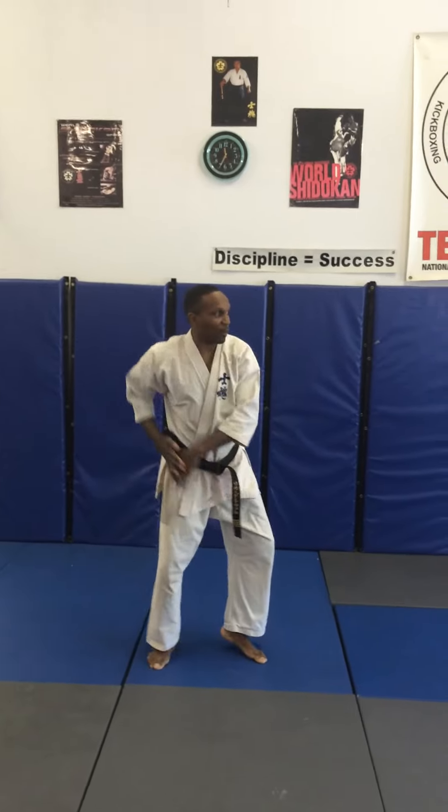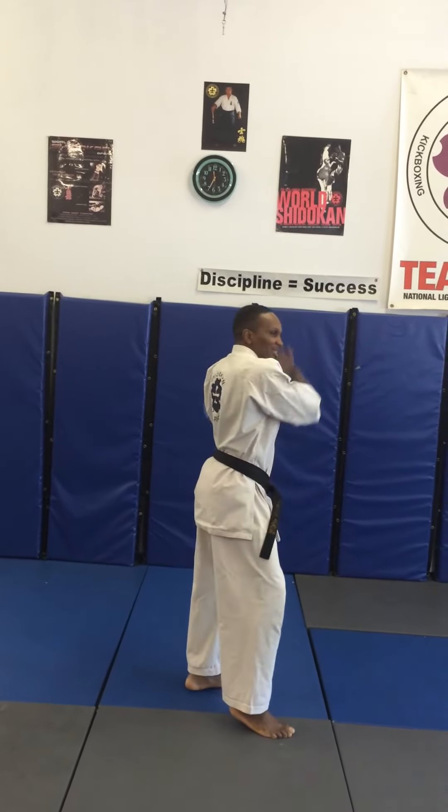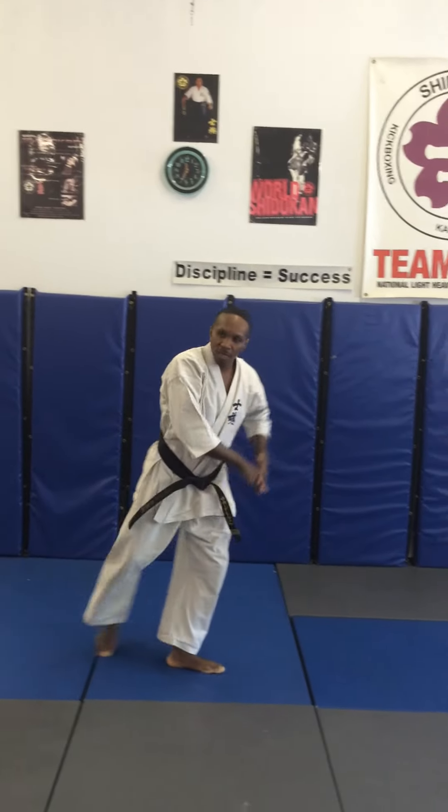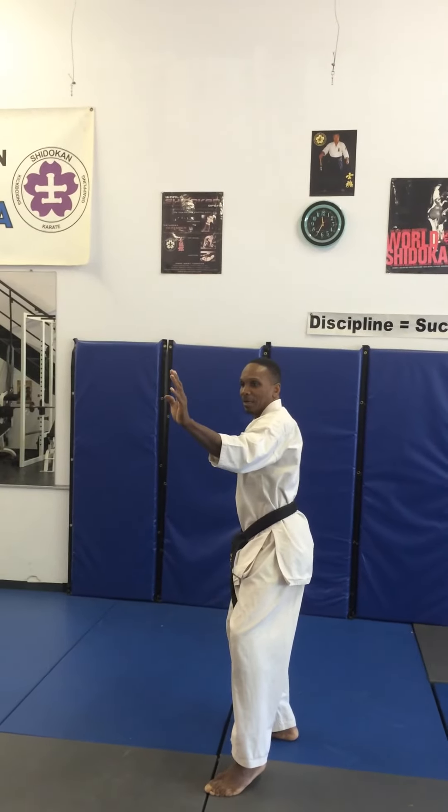Turn 180, cast stance, left hand block. Step 45 degrees, right side, cast stance, left hand block. Turn 45 degrees. Cast stance, left hand block. Step 45 degrees again, left side, cast stance, left hand block. And that's the end.